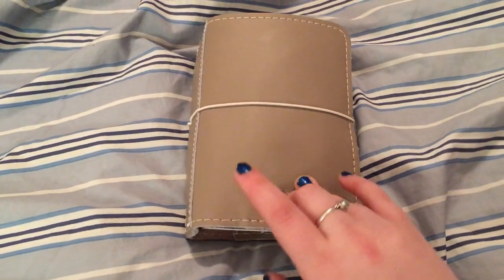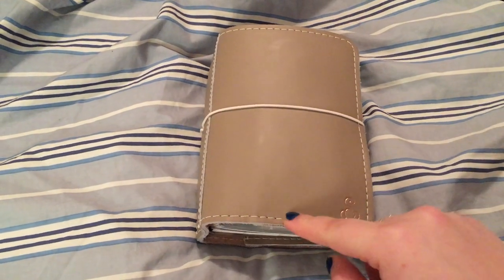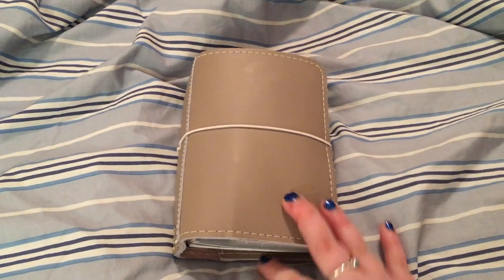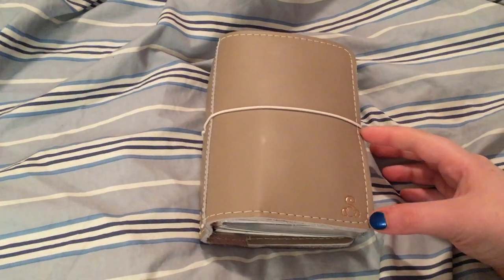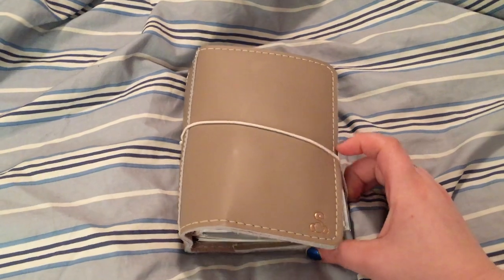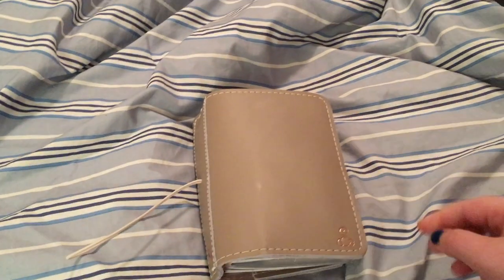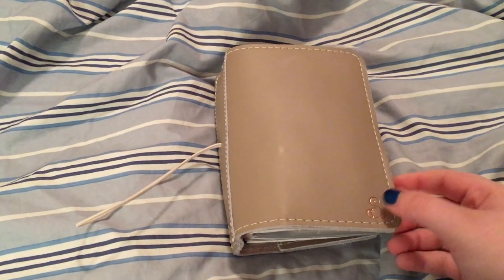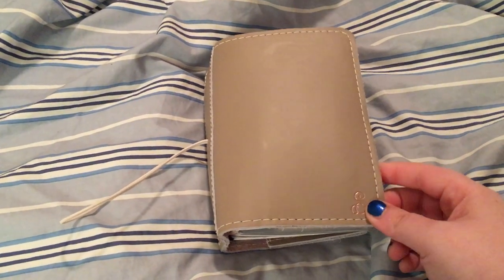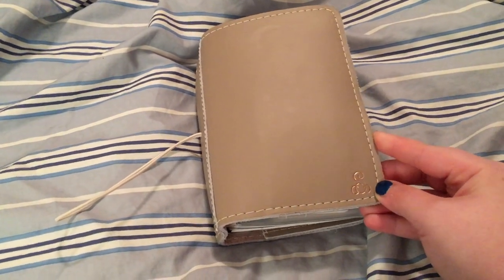Like I said, this is the sugar cookie in number three compact, which means it has four elastics on the inside, it's not as wide as the wide fit, and it has cream stitching and cream elastics. I do have a number five sugar cookie that came yesterday, which has pink stitching and pink elastics — just as pretty, but for my everyday I really do like this combination.